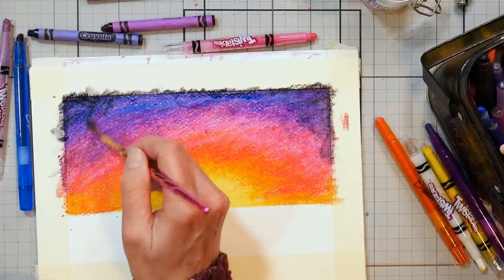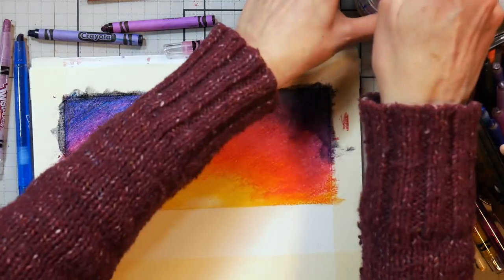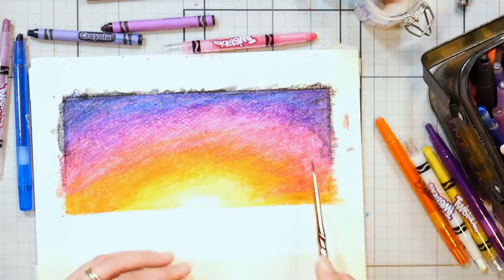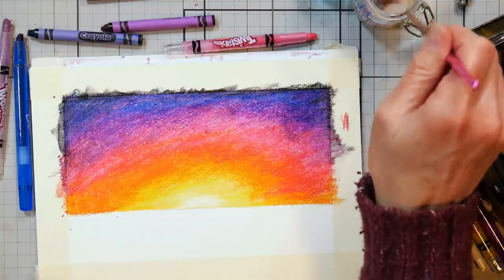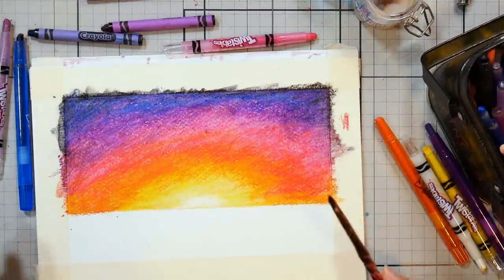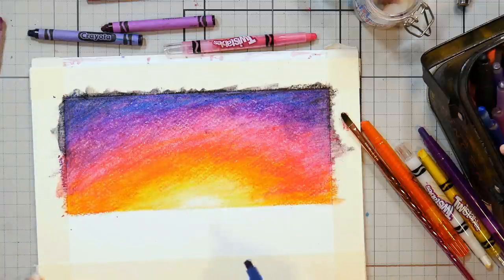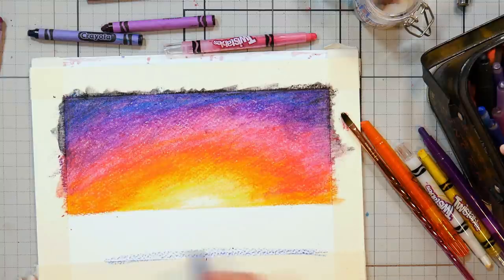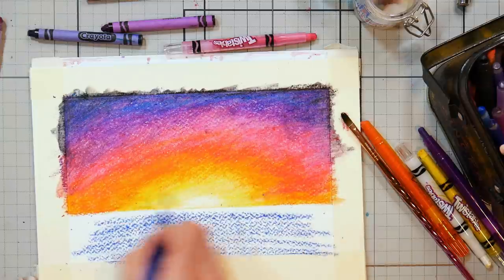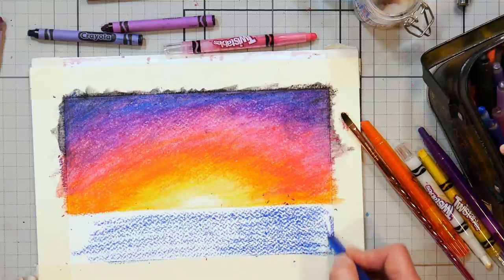I'm going to try to blend this black out. I'll link the reference photo down below — it's by Sebastian Goldberg over at unsplash.com. The interesting thing here is the water actually is not reflecting the sky colors — it's got more blue in it. So I am going to do what I see in the reference photo, and I'm just going to load it up with the blue here. I'm using the same blue from the sky, even though the blue in that picture does look a little more turquoise-y.